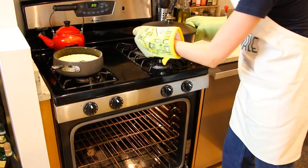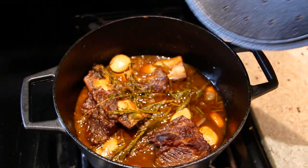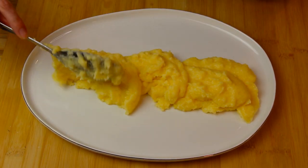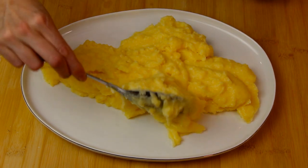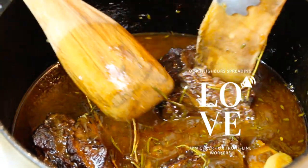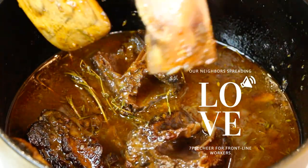It's been two hours and this little baby is ready to come out of the oven. Beautiful, beautiful.